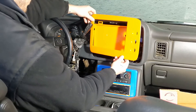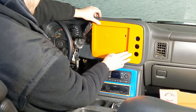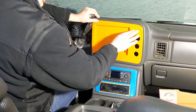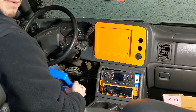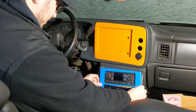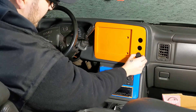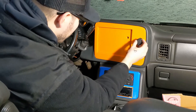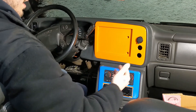The bottom piece goes on so nice, snaps right in. The vent plug is getting in the way of the 12 volt. Why?